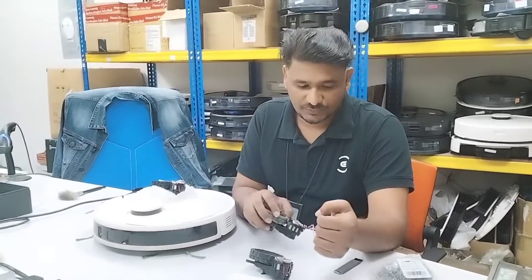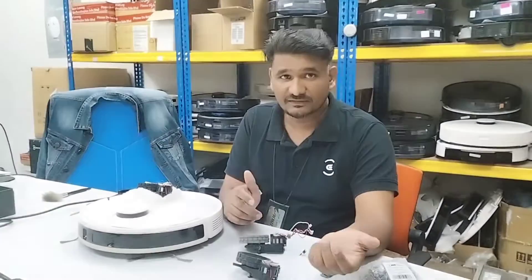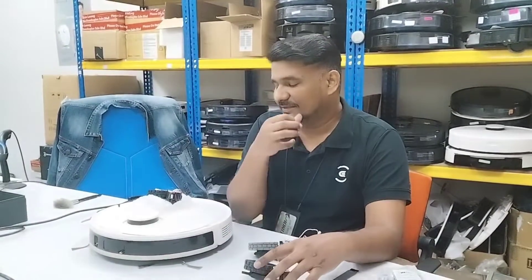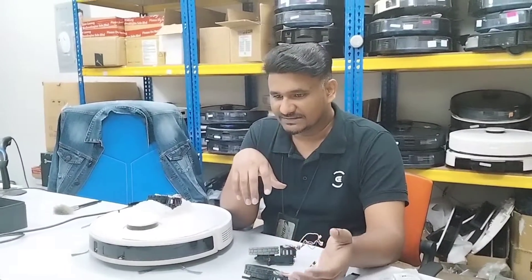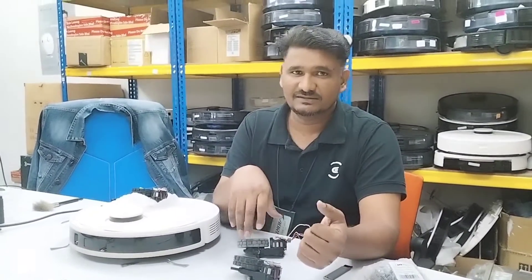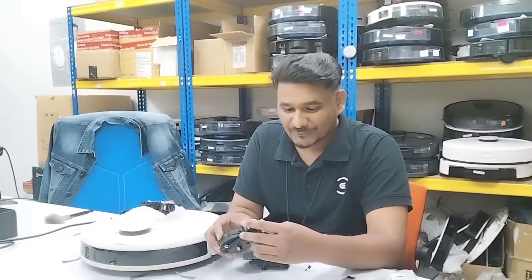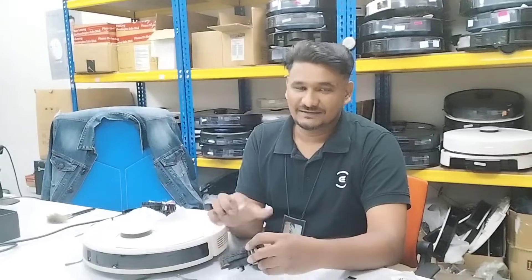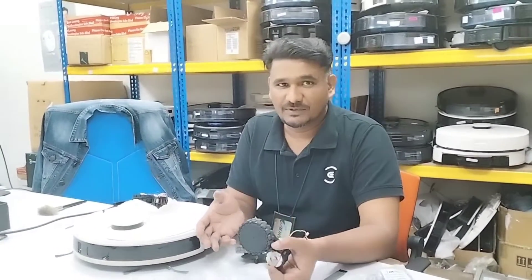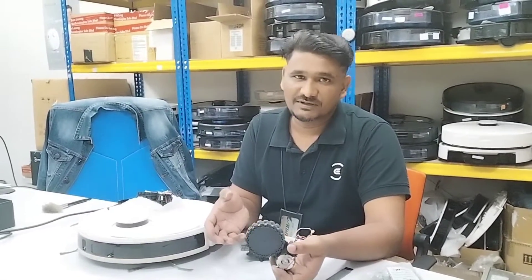Hi, welcome to Ecovacs technical support. Today this video is about wheel motors, wheel jam, and wheel issues. Some customers watch the videos, open their devices, and send comments saying that the wheel motor looks okay when they give 12 volts direct to the motor — it works fine and the wheel turns — but still, when they install it back in the robot and run it, after a few seconds it gives a wheel error.